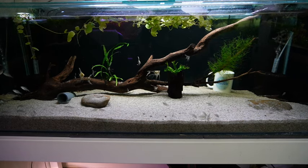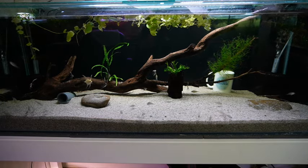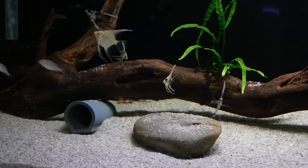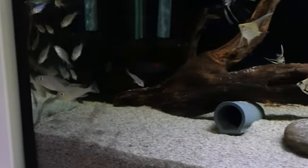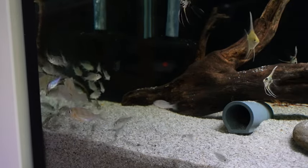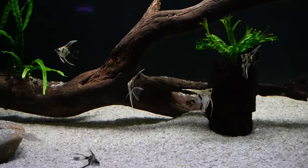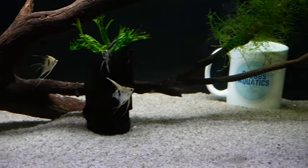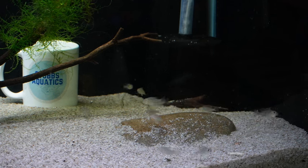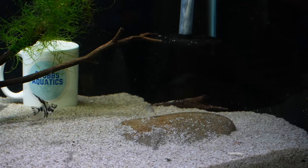Next to the project tank is my grow out tank - I'm growing out some geophagus babies and some of my angels. They're coming along nicely - there are quite a few geos in there and I don't know what I'm going to do with all of them, so if you're in Australia and want some Geophagus brachybranchas just let me know. There are also a few of the angels that have bred from the pair in the other tank. Also hiding down there around that filter I think I have about half a dozen snowball plecos, but you might as well not have them because you very rarely see them.